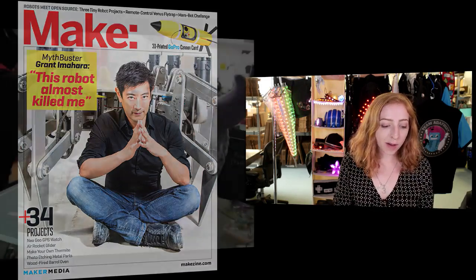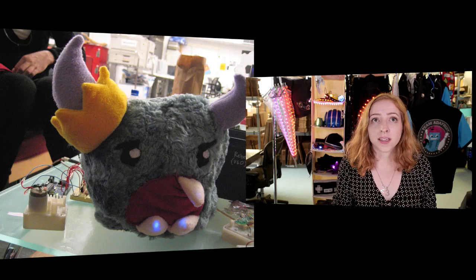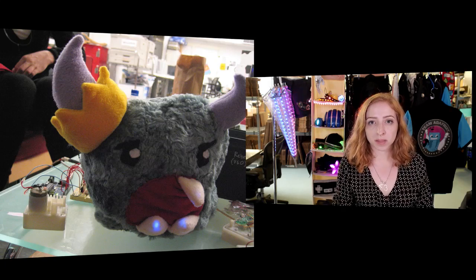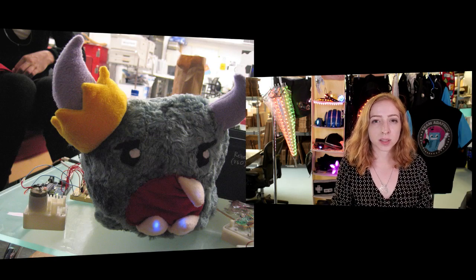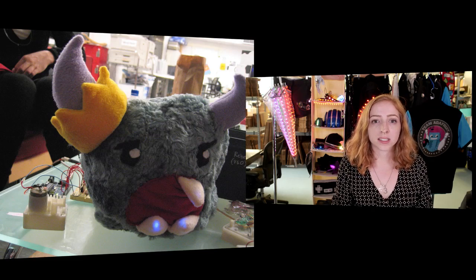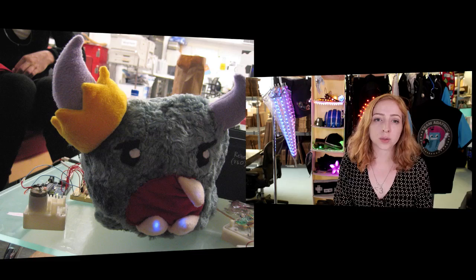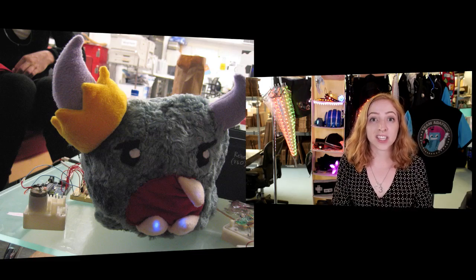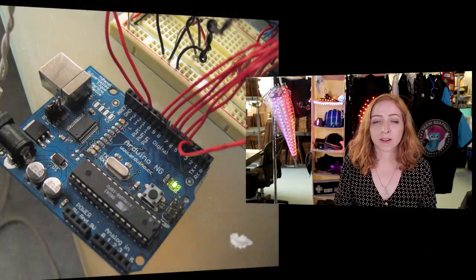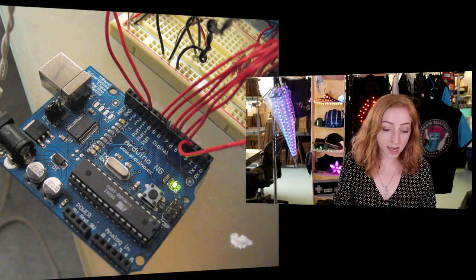First up, how have wearables changed since you got started? Maybe some quick background on what you studied in school. I studied design and technology at Parsons School of Design right around the same time as the Arduino came out, so that was really fortunate for me. I did maybe one semester of PIC chip programming, and then it was on to Arduino, which was a lot easier to get started with for an art student like me.